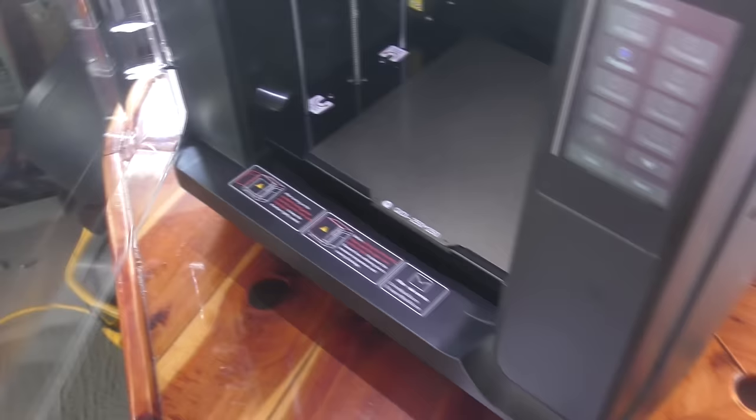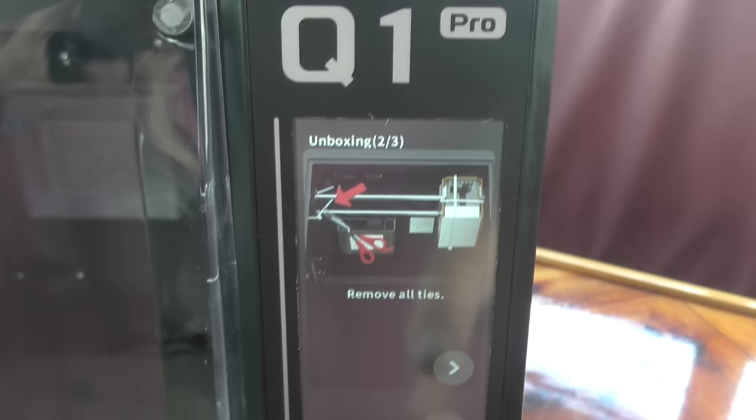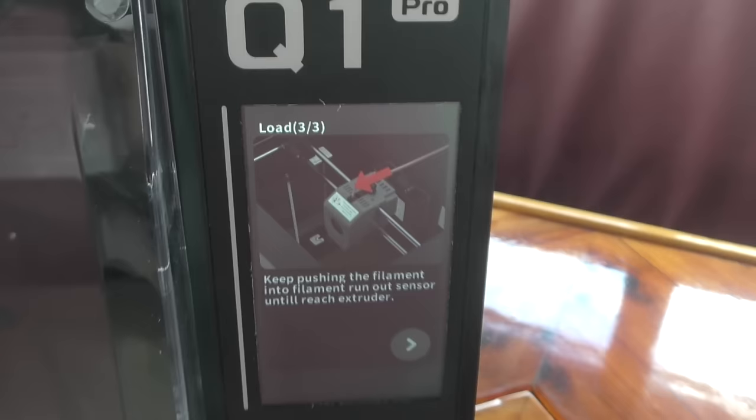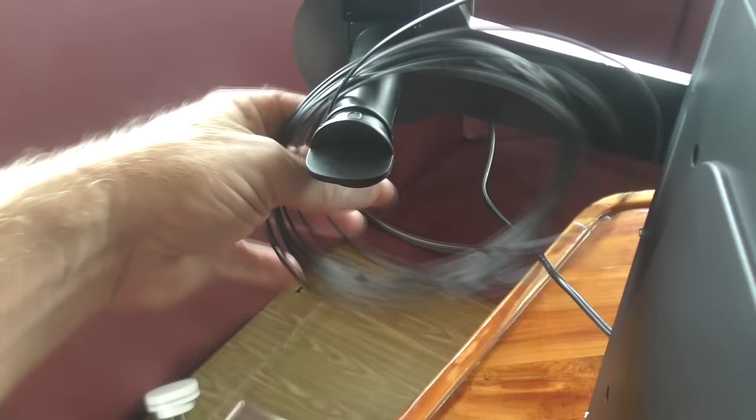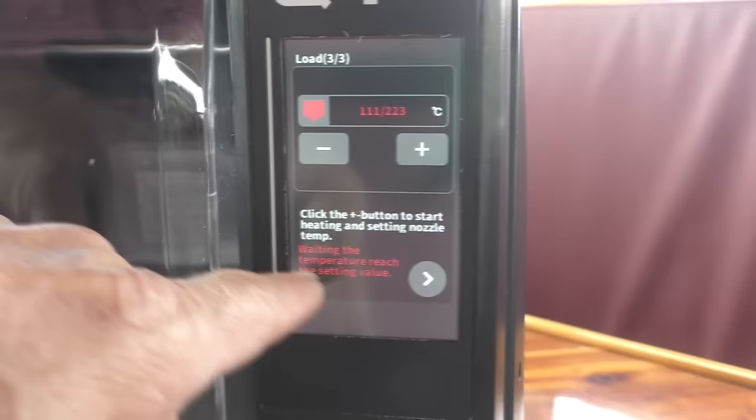Isn't that pretty? The quick start guide is all you need to set it up, and it's booting up now. Power switch is in the back - I'm not crazy about that - but everything else looks fine. English selected, removed all the ties, and they even give you the documentation. They also give you a little bit of filament to get started with, but you might want to buy a roll. I'll put links in the description for the filament I got.